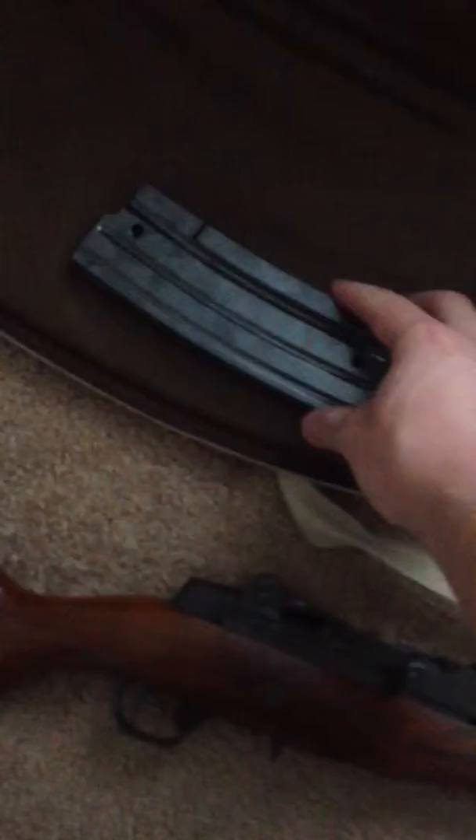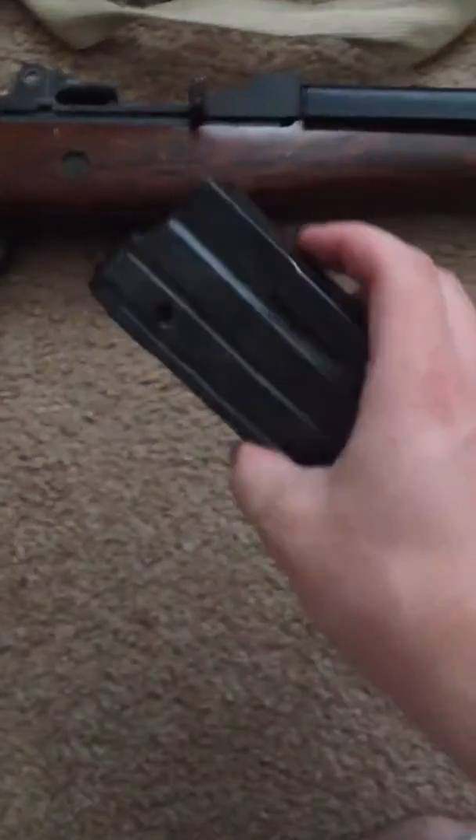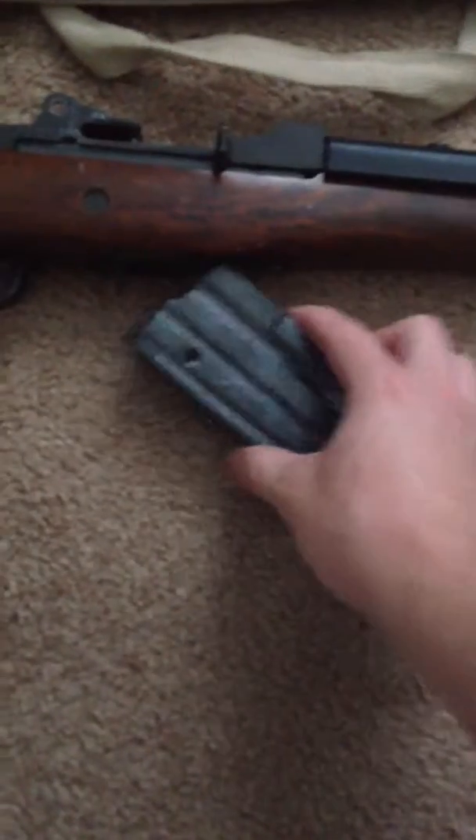It uses a 30 round mag and a 20 round mag. They're curved, going just like the M1A, because it's a .223, so that's a little different.